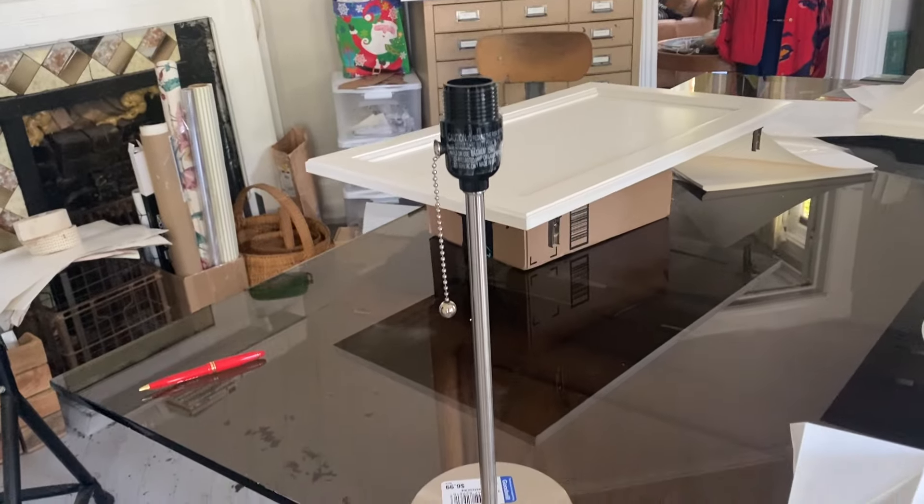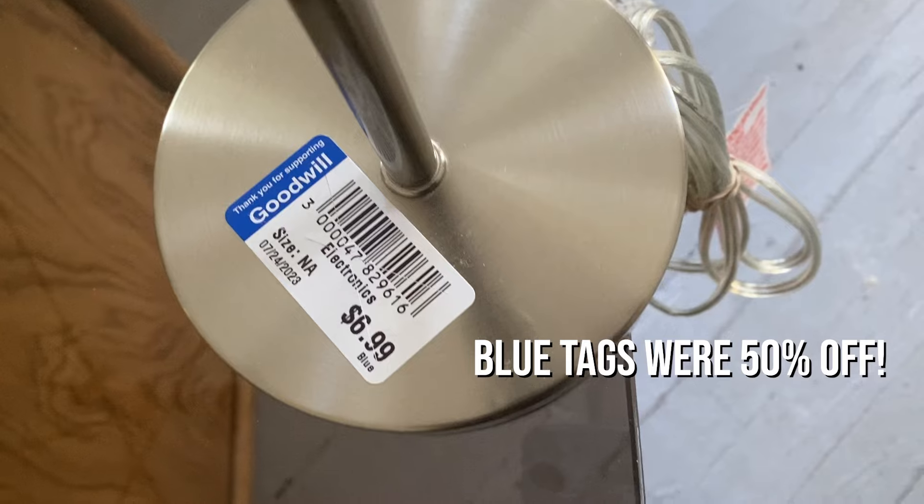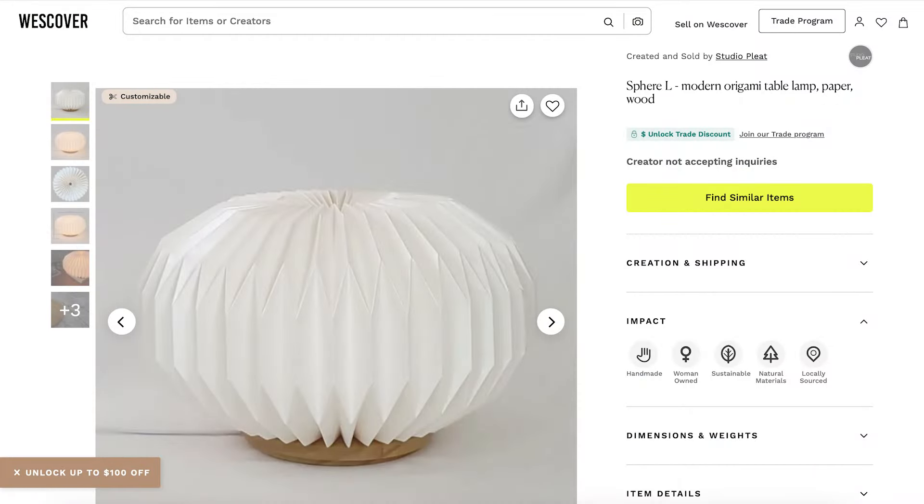Rather than making my own base I'm going to be using this lamp I found at the ReStore for $3.50. We're going to do some modifications - rather than having something that sits up high, I wanted something that would sit really low with a nice low base. I went ahead and prepped all of my paper last night with the fireproofing technique. Let me show you how that went.